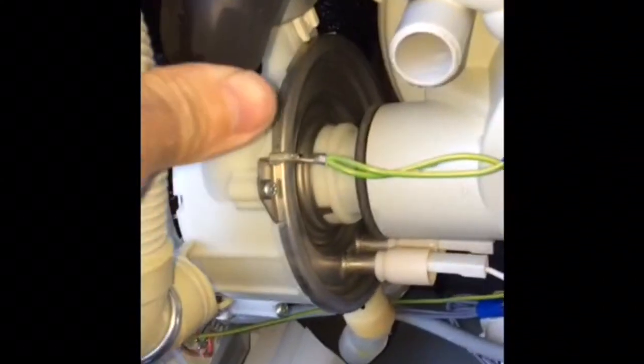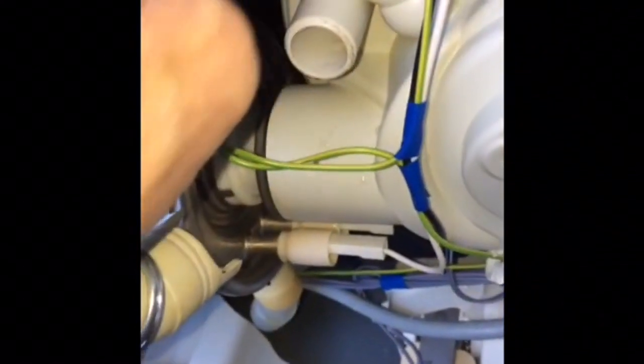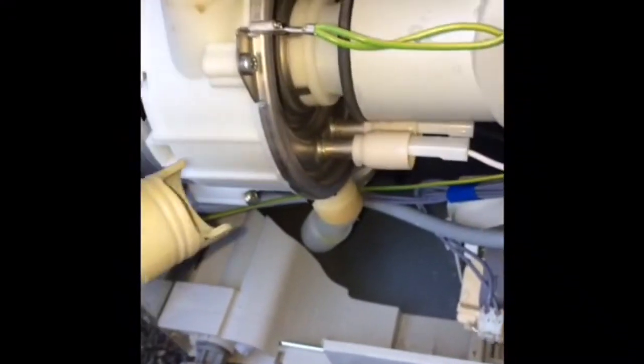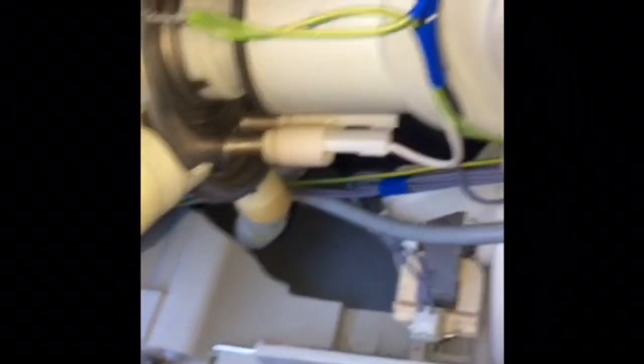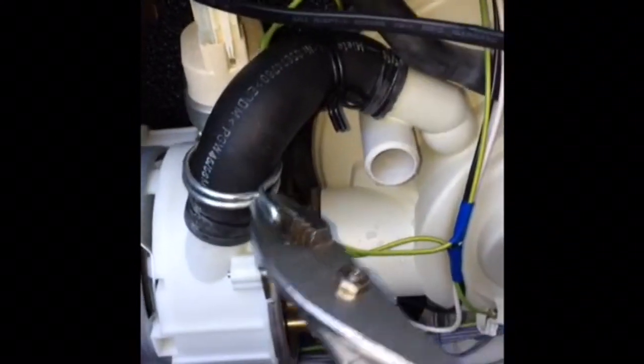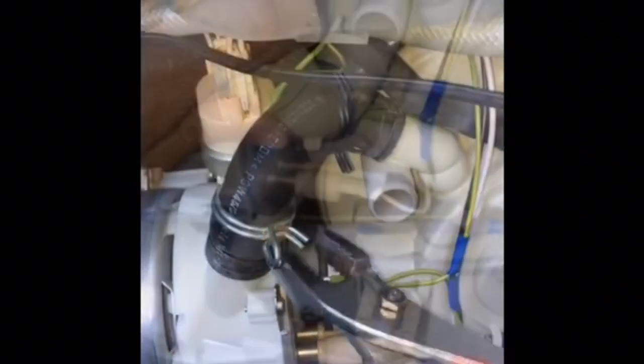The heater pressure switch can only go in one way, so you can't accidentally put it in the wrong way. Then we're going to put the hoses back on. Also, the modular connections for the wires on the heater pressure switch can only go in one way, so you can't do it wrong. Put those clamp connections back on and make sure they're tight.